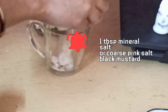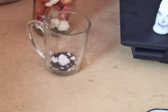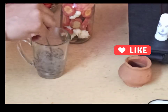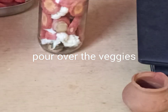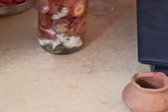In a separate glass, take one tablespoon of mineral salt, coarse pink salt, or Himalayan salt. I have used one teaspoon of mustard seeds. Mix with water — this should be non-chlorinated water. Mix the water well and pour over the vegetables.